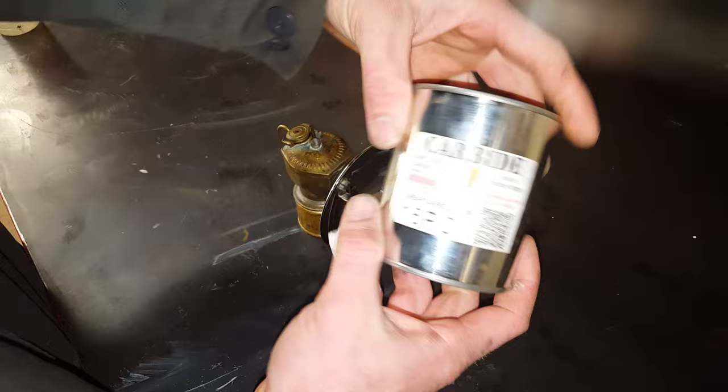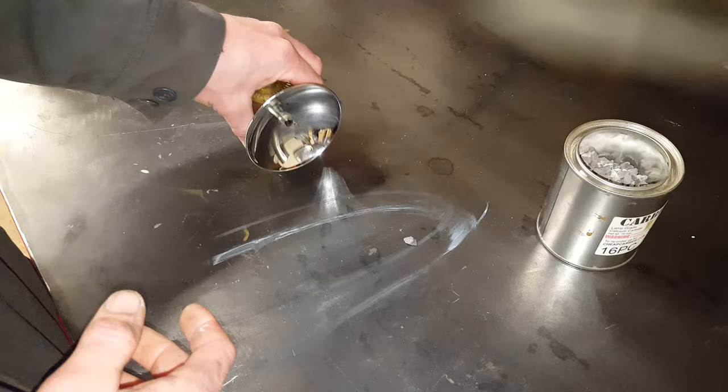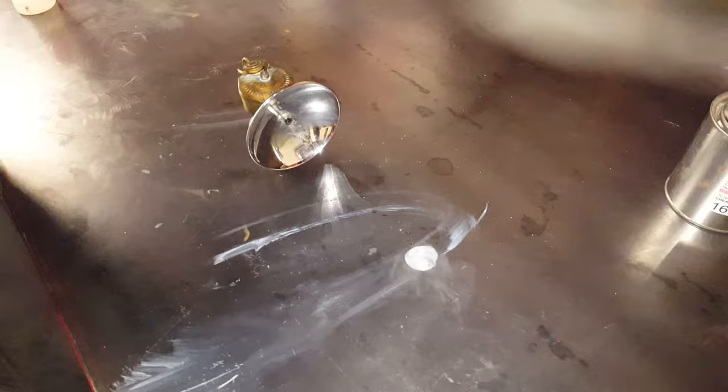A really neat device to have — instead of batteries, this uses calcium carbide. I got this stuff from CheapCarbide.com; it was $17 for 16 ounces. Now this stuff is a man-made chemical compound whose sole purpose is to create acetylene gas. To demonstrate that, I got a little stone sitting right here. I will drip some water on it, and you'll see that's just very flammable stuff.